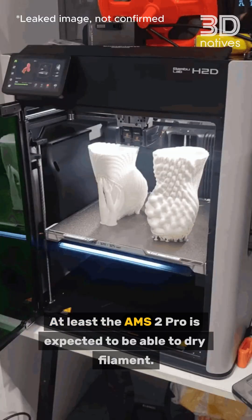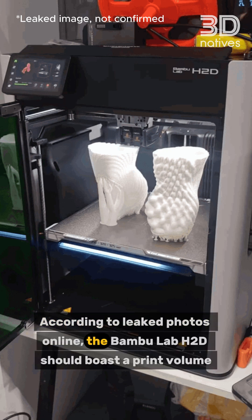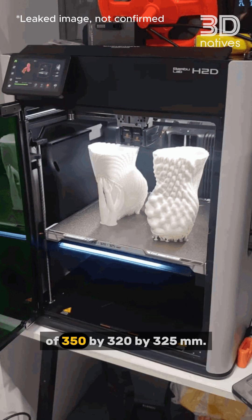At least the AMS-II Pro is expected to be able to dry filament. According to leaked photos online, the BambooLab H2D should boast a print volume of 350 by 320 by 325 millimeters.